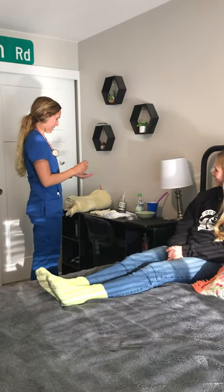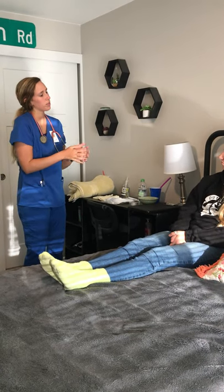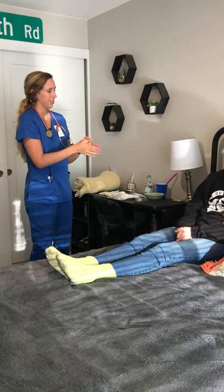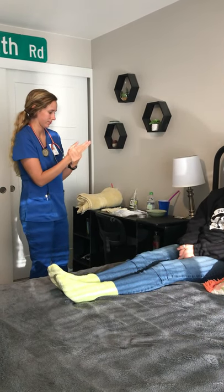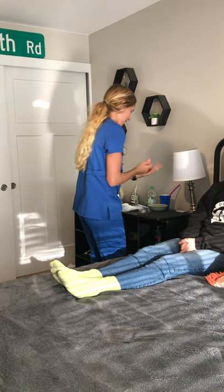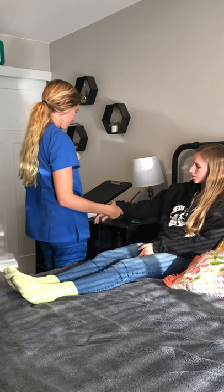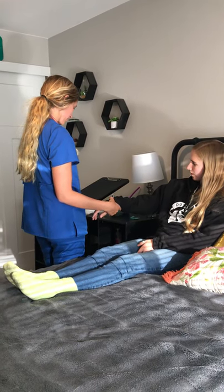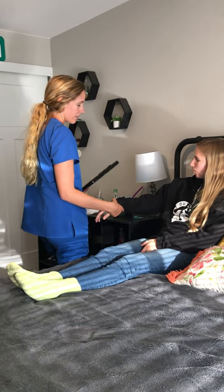Good morning. My name is Rachel, and I'm going to be your nurse today. How's your morning been so far? I'm going to go ahead and verify your name and birthday. Colleen Smith, July 28, 2000. Perfect. Do you have any allergies, specifically to latex? No. Awesome.